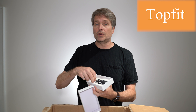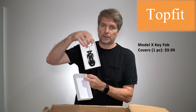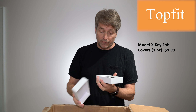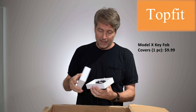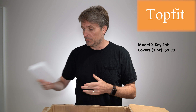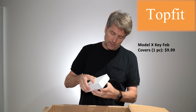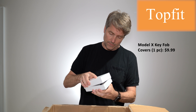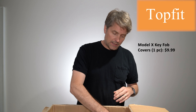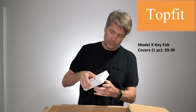I happen to already have this identical key fob cover — my wife and I both have them, mine's black and hers is pink. So I know how this one works already. This one appears to be the same cover but just in a different color — it's the same style but in red.